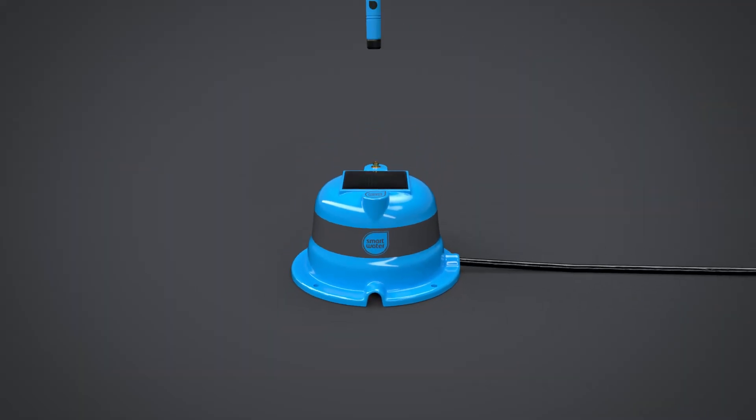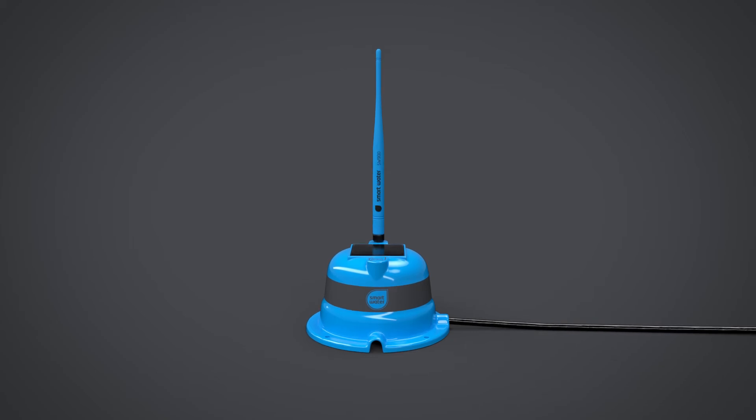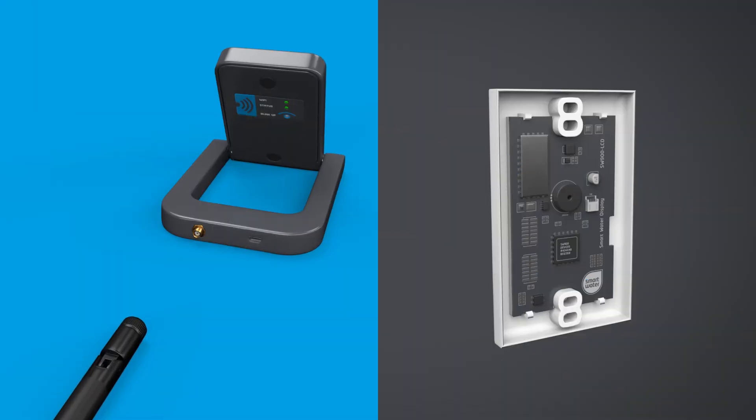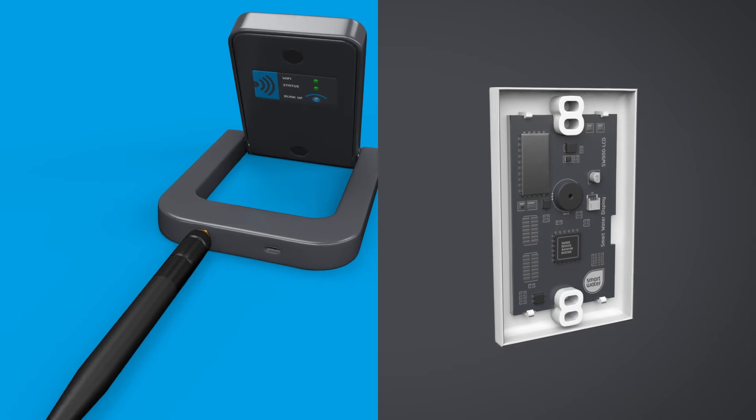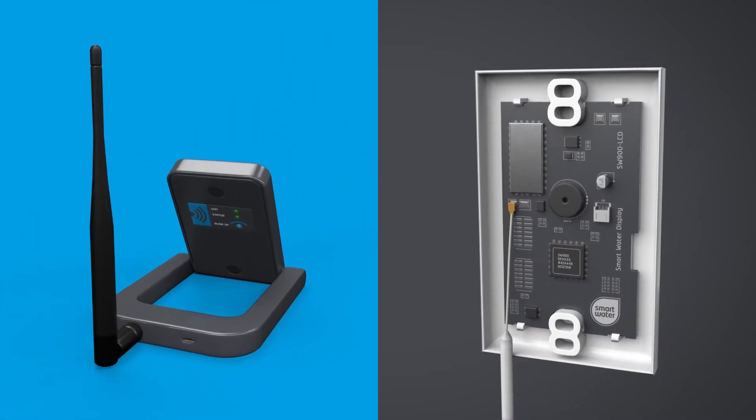The antenna can then be fitted. The antenna for the desk mount Wi-Fi LCD keypad should also be fitted at this time. The wall mount keypad antenna comes pre-fitted by the factory.